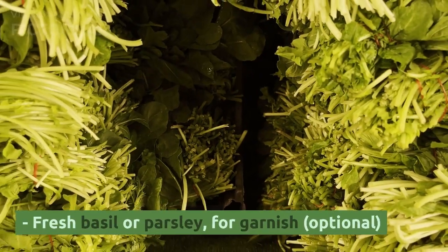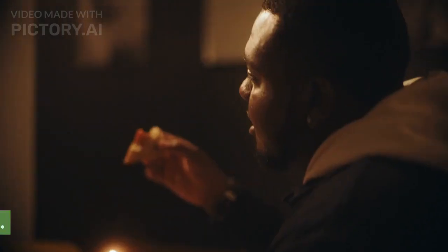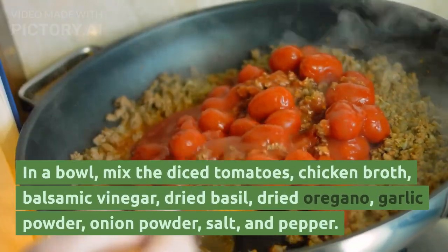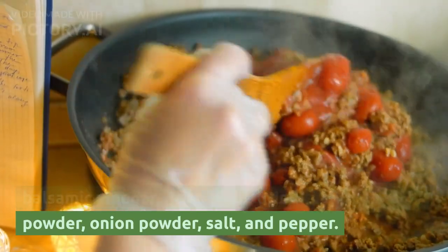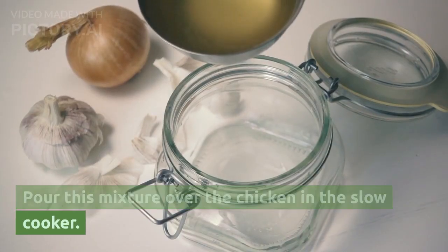Fresh basil or parsley for garnish, optional. Instructions: 1. Place the chicken breasts at the bottom of your slow cooker. 2. In a bowl, mix the diced tomatoes, chicken broth, balsamic vinegar, dried basil, dried oregano, garlic powder, onion powder, salt, and pepper. Pour this mixture over the chicken in the slow cooker.